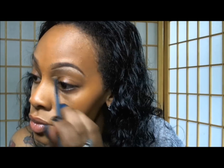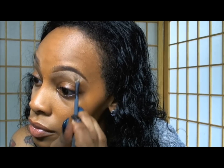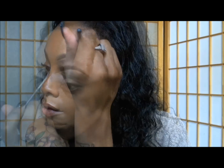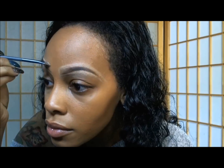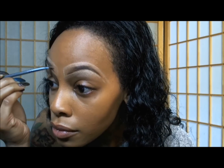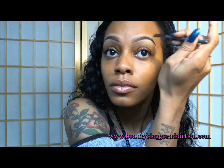Now I'm highlighting underneath my brow and sculpting them into the shape that I want using my MAC Studio Finish Concealer in the shade NC 45. I have a video on how to sculpt and highlight your eyebrows, so you guys should check that out.